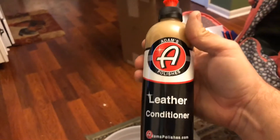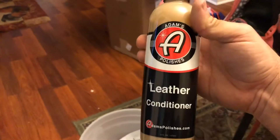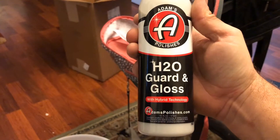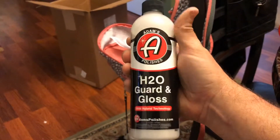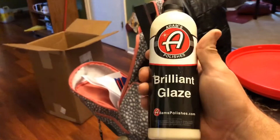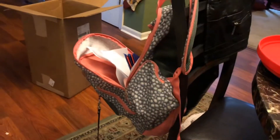Another whole bottle of leather conditioner — I still got a whole bottle of this. I've only got one vehicle that has leather seats, which would be the Camaro. The new H2O Garden Gloss — I haven't tried this yet, we'll try this out on a couple of vehicles and see if the formula is any better. Brilliant glaze — I was running low on this and I'm glad I got some more of that.